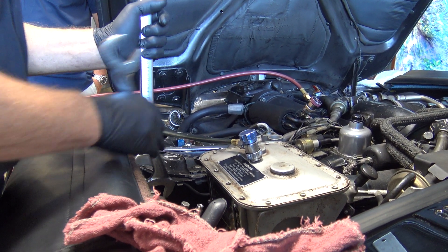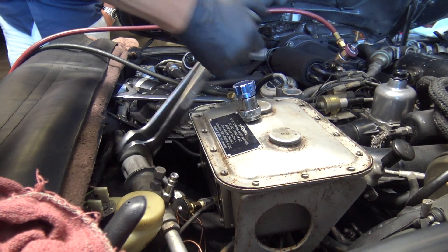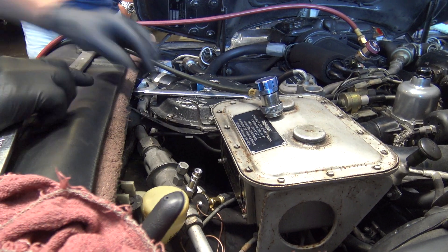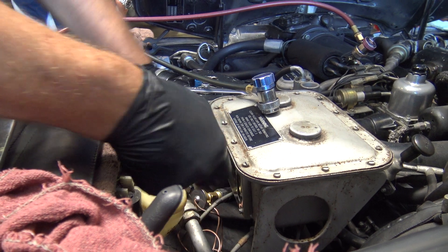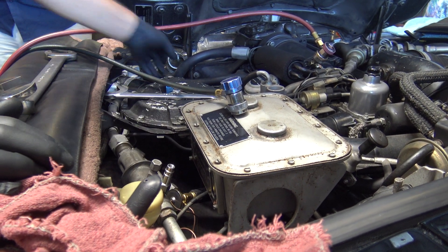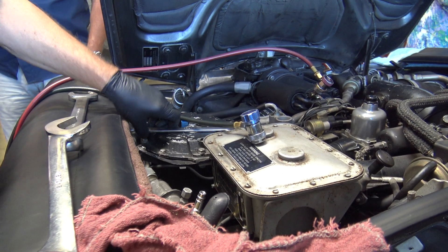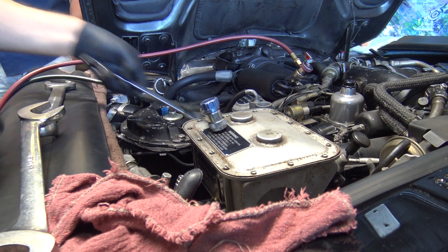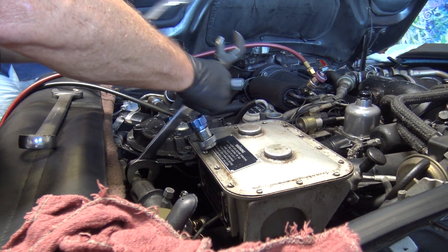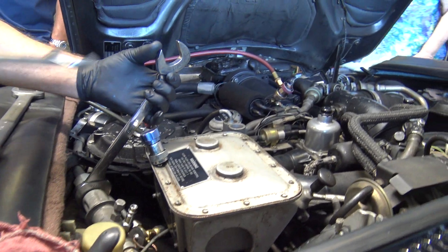So what I'm going to do now is open up this valve — there's an adjuster on the back side. It wasn't all out. That's an inexact science, to be honest with you, at least in my shop.